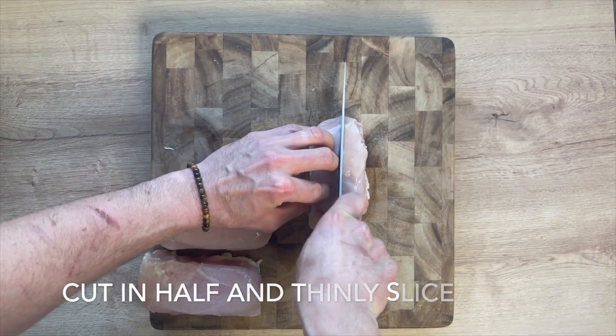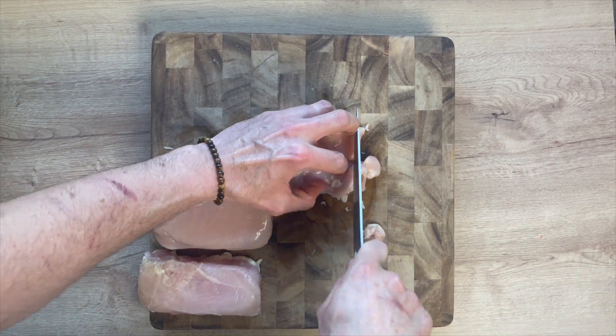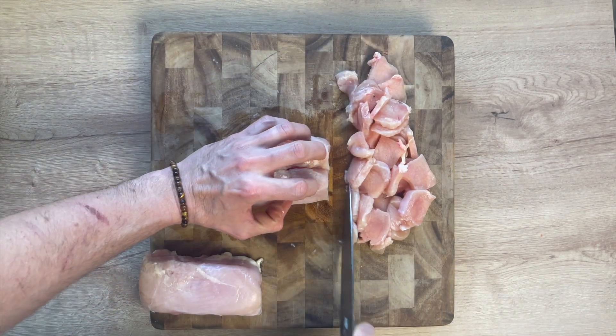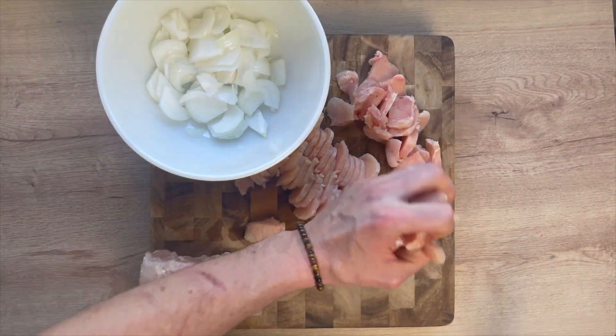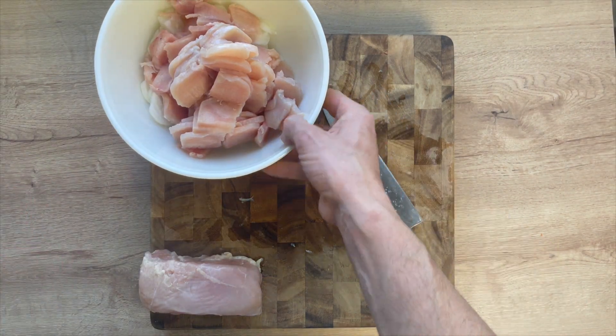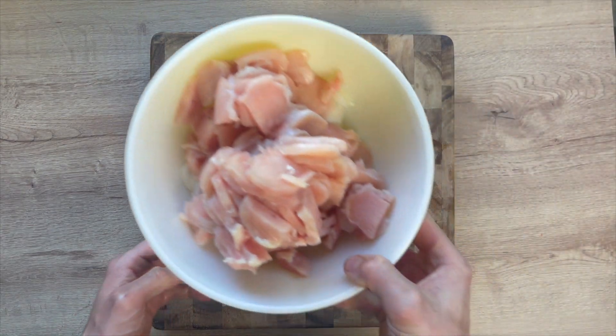We have one pound of chicken breast that I let sit in the freezer for about 20 minutes to make it easier to slice. Cut it in half and then cut it down into nice little bite-sized slices. Once all of the chicken is sliced up, throw it in the bowl with the white onions.